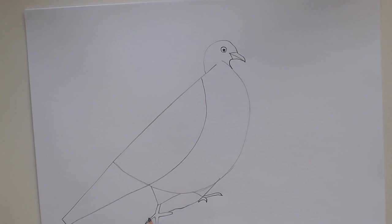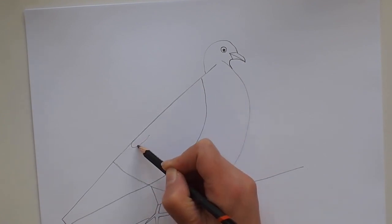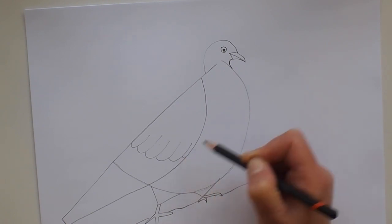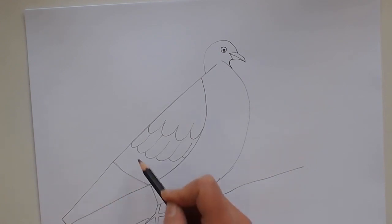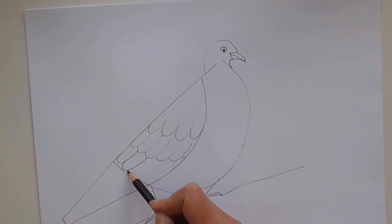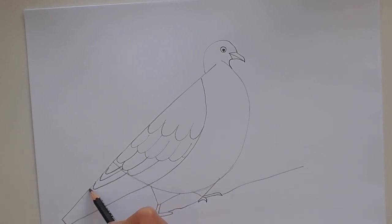We can give him a bit of a stick or something to sit on, so he's not floating in the air. And now if we go to our curve we can give this some feather shapes, so we're going to just add some curved shapes so they look like feathers. We'll do some more up here because these feathers overlap on the wing. And then down as you get towards the tail they become longer, so let's give him some longer thinner ones.